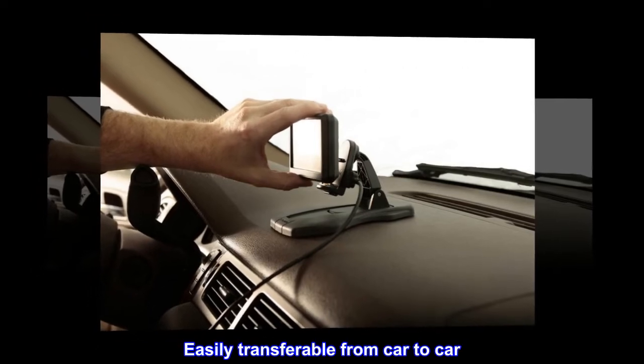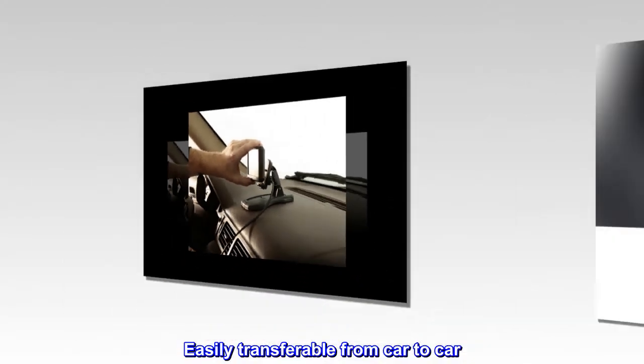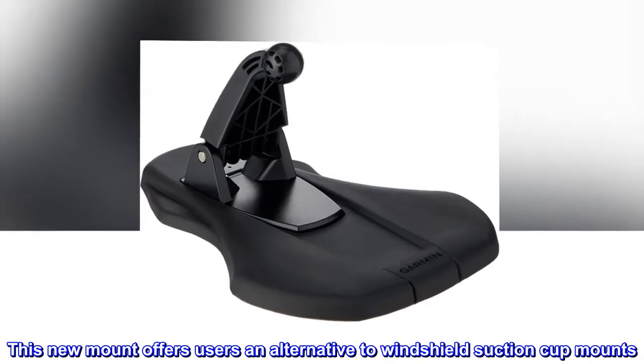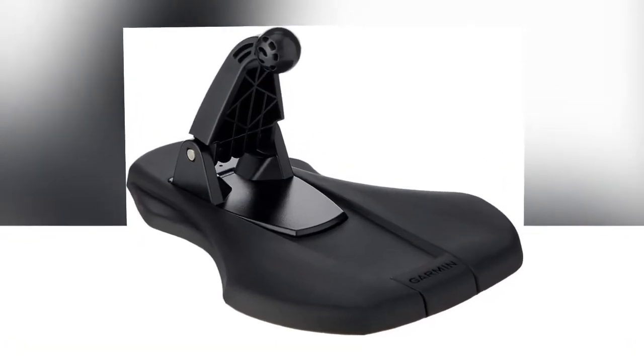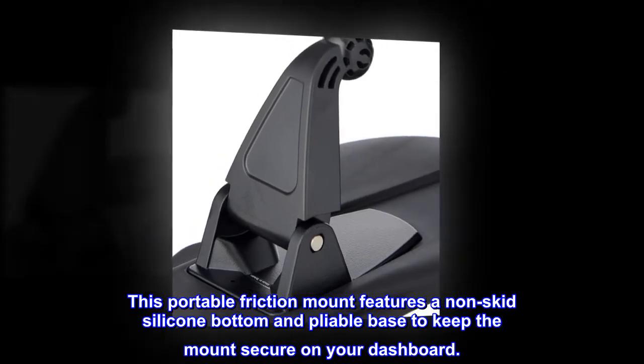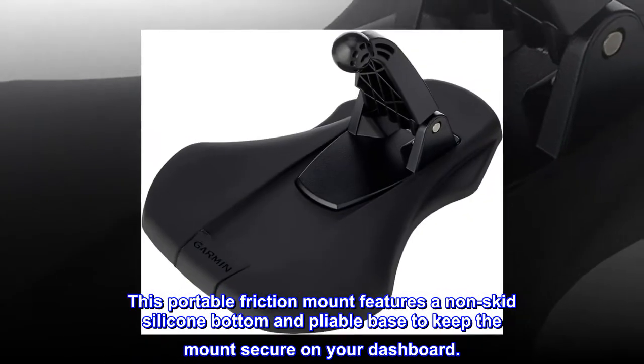Easily transferable from car to car, this new mount offers users an alternative to windshield suction cup mounts. This portable friction mount features a non-skid silicone bottom and pliable base to keep the mount secure on your dashboard.